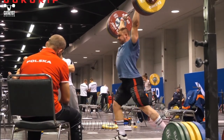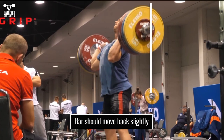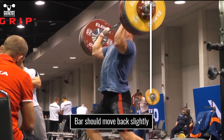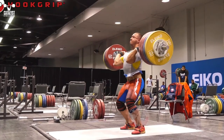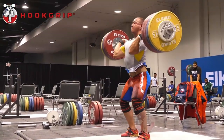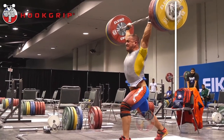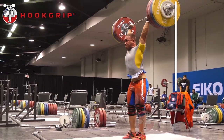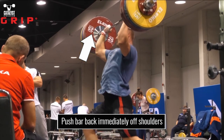Remember, the bar in the jerk should move backwards slightly from its starting position. If you move it straight up, it's too far forward and your base is behind it rather than balanced directly under it. The heavier the weight you're jerking, the less ability you have to correct a bad trajectory. In other words, once a heavy weight is headed a certain direction — such as straight up, or forward — it's not changing significantly no matter how hard you try. This means it's critical you begin pushing it slightly back immediately as it leaves the shoulders.